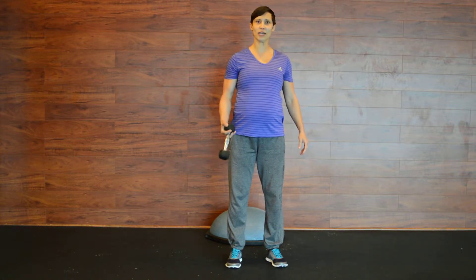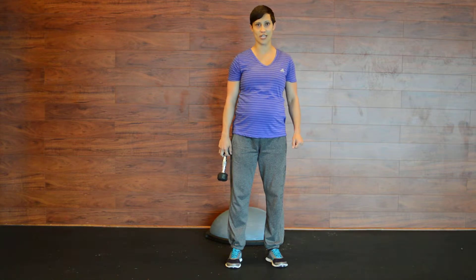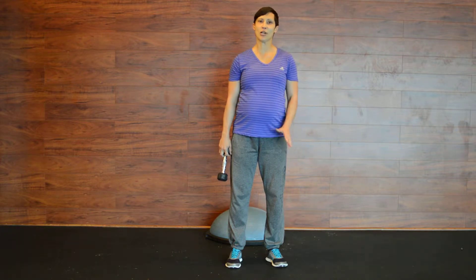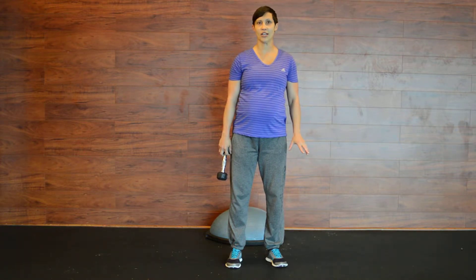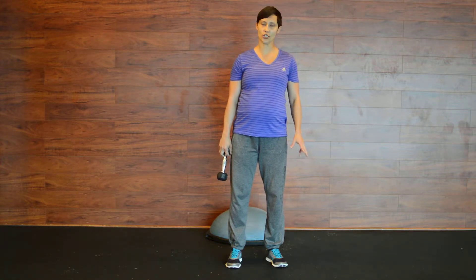Hello, this is Dr. Maria from New Bootcamp with another installment of your prenatal workout. The last three installments we did a little bit more stretchy stuff, things to take care of. But I also want you to see that as a pregnant woman you can do a whole lot of high-intensity stuff too, as long as your doctor allows it and as long as you feel comfortable.